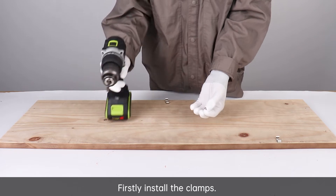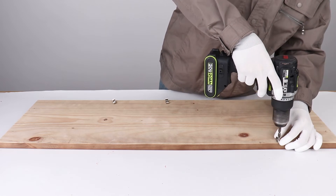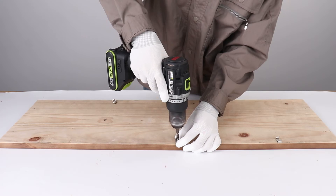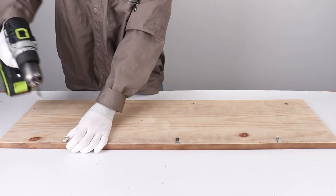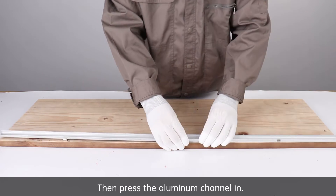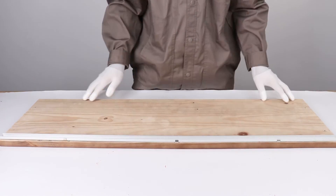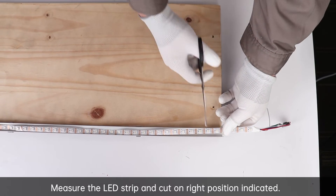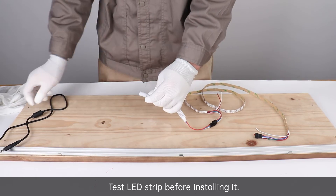Firstly, install the clamps. Then press the aluminum channel in. Measure the LED strip and cut at the right position as indicated. Test the LED strip before installing it.